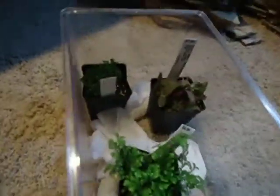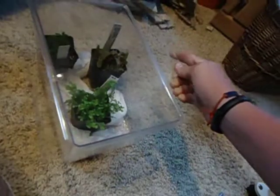I might as well give you a quick peek at some of the other plants that I got. The plant unboxing video will be up probably tomorrow. Thanks for watching, and have a nice day.